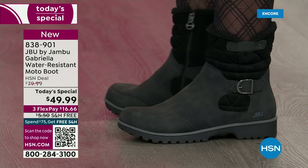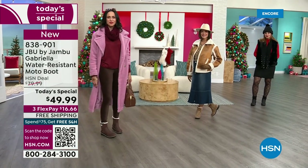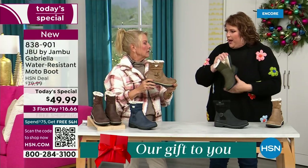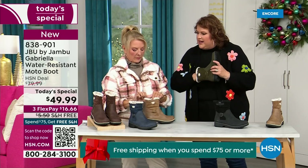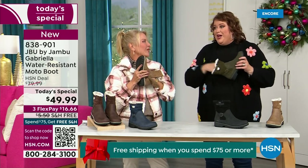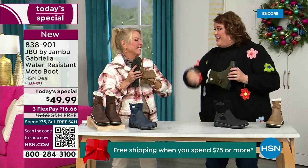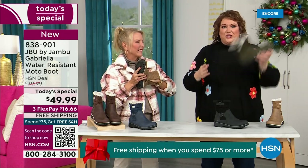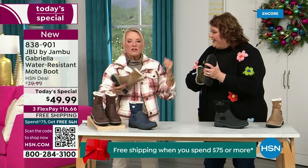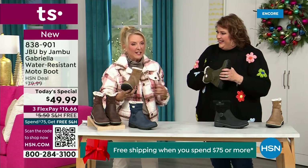Now the insole — on the inside is something we have never done before. There are layers — layers of happiness. Feel that insole. That is EVA — it's used in sneakers and athletic shoes. Why put it in a boot? Because it feels good and it also takes the shock, so you're not pounding when you're wearing this. It's a really big deal.